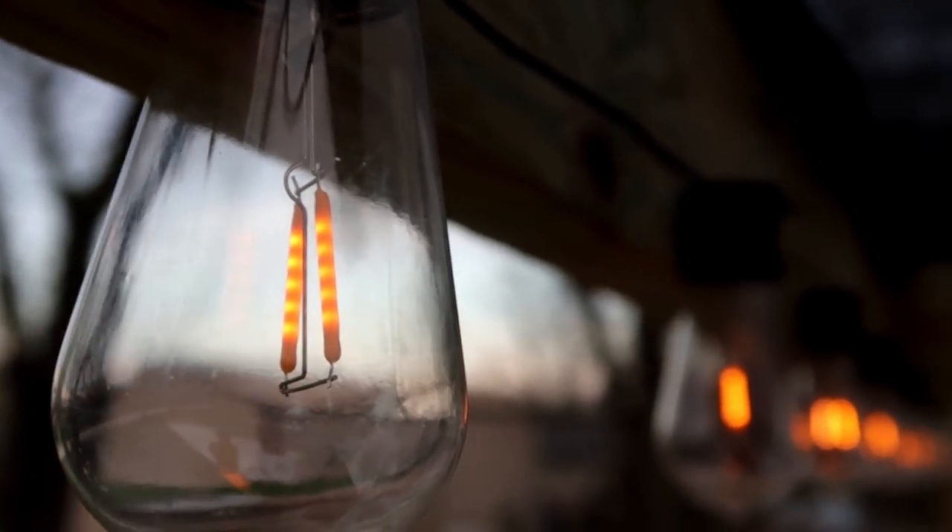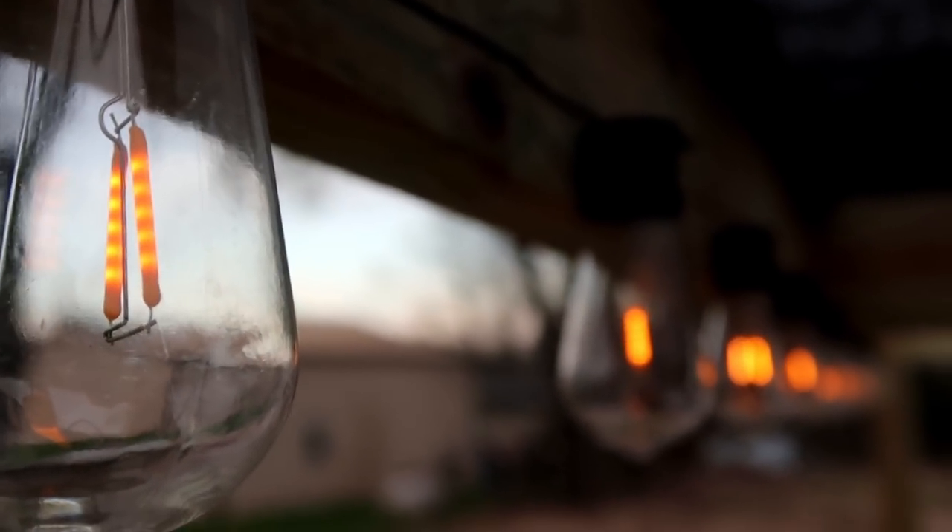I also ended up putting some LED Edison lookalike solar lights up there — you can see I've got a little solar charger and some solar light bulbs.